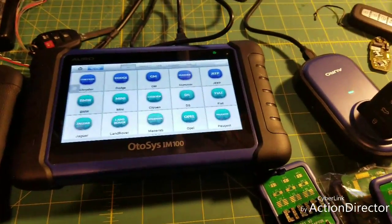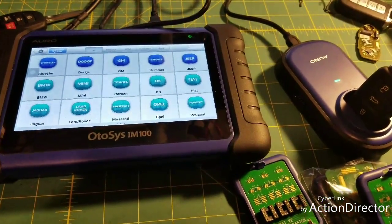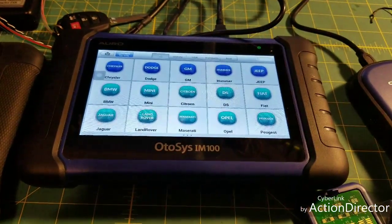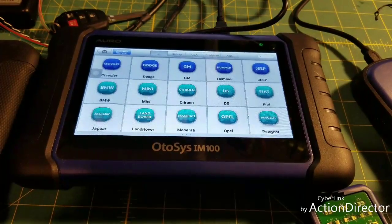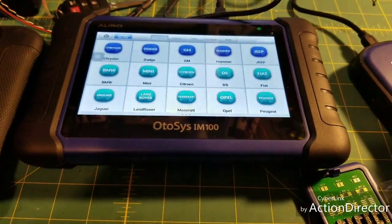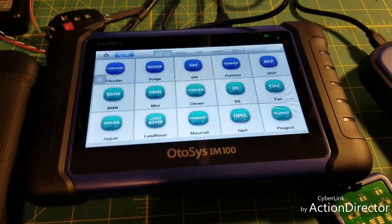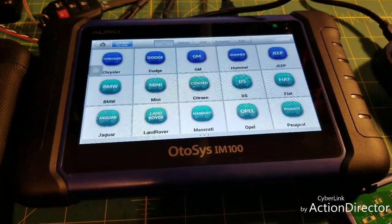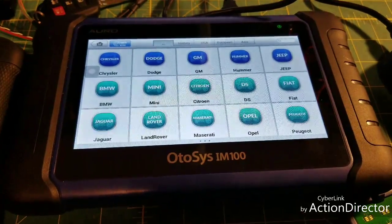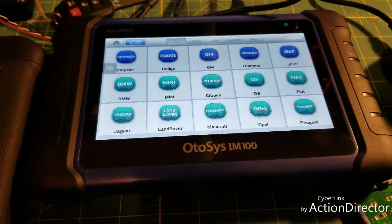I give it a thumbs up. For the price range it's $1,195 — for a tool that has full diagnostics, the ability to read and write keys, TPMS, and everything all in one package, and it actually does what it says it's going to do and works, that's a pretty good deal. The Dodge pin codes alone, and some of the GM cars letting you add remotes without running through service programming, makes it worth it to me.